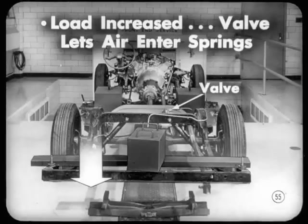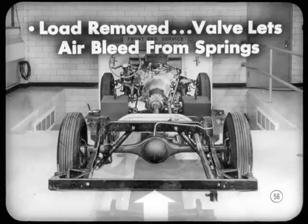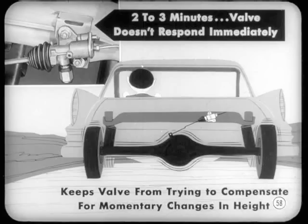The rear height of the car is kept almost constant. When the load is increased and the body tends to settle, the valve lets air enter the springs to restore the desired height. When the load is removed and the body tends to rise, the valve lets air bleed from the springs to let the body return to its normal height. You've got to give that height-control valve time to do its job. The rate of air bleed and feed is purposely slowed down, and your customers should be told about it — the valve takes about two to three minutes to react, and it doesn't respond immediately. That keeps it from trying to compensate for momentary changes in car height due to normal bumps and dips in the road.